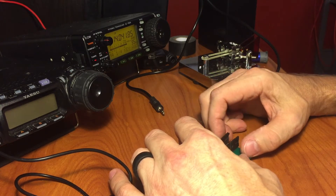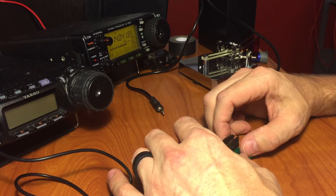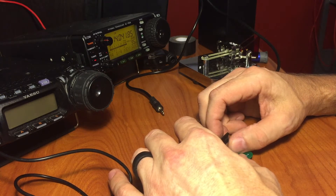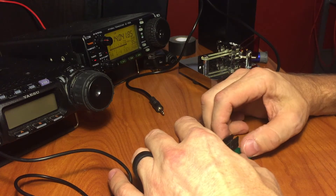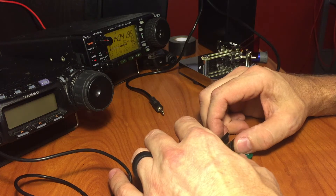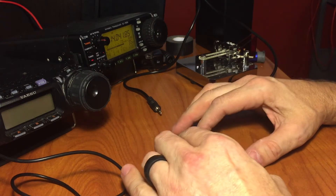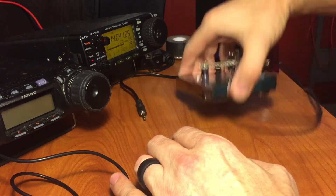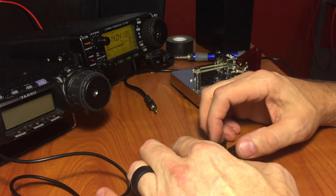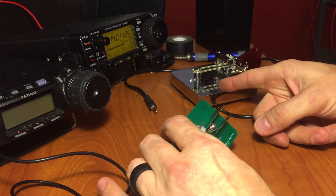I didn't hit it all the way on that one, let me try that again. The very spring is hard to get used to. As opposed to like this MSJ paddle, it's a lot easier to use right there. But for what this is, it's not bad. It's portable — you don't have to worry about lugging a big heavy thing around.